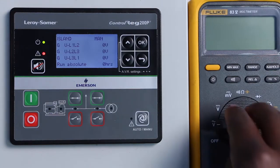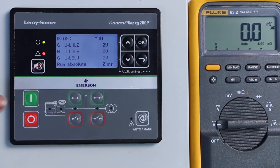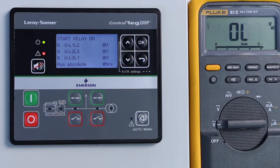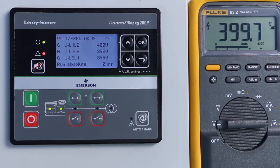Now we are going to carry out some tests. We are starting the generator set by using the on button. We see the ControlRig preparing the startup on screen. Now the generator set starts, and we see that the voltage is 400 volts as intended.